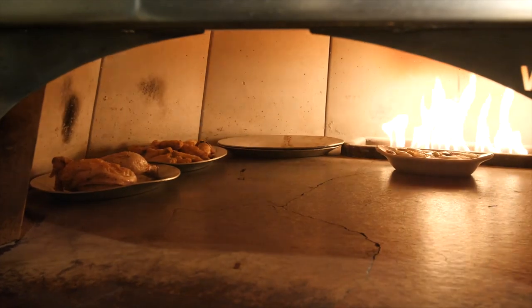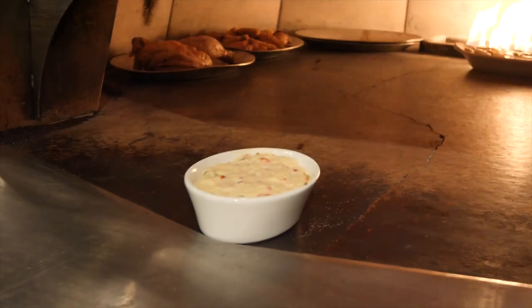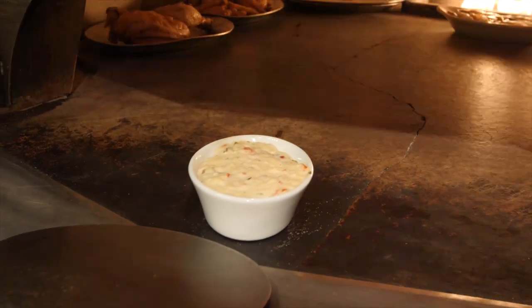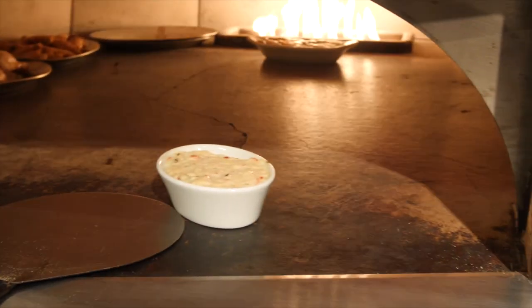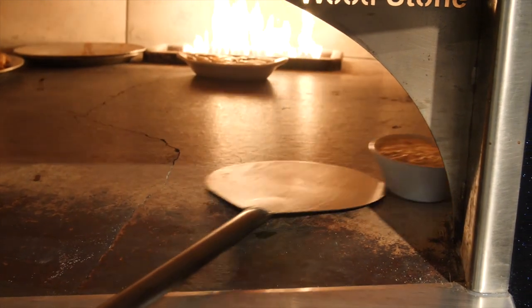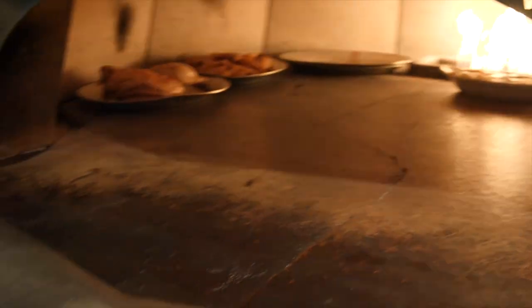I also have a hot queso dip. It's not hot right now, and I don't want it to get too hot too fast and look burned on top, so I'm going to tuck this just around the side here. Once I see it bubbling, I'll move it over toward the flame to finish it the way I like it — but for now I'm going to hide it right in this little spot inside the door.